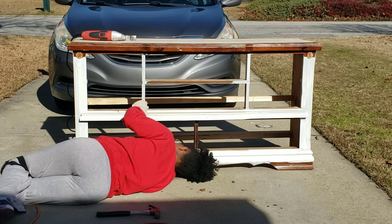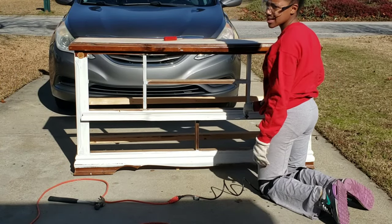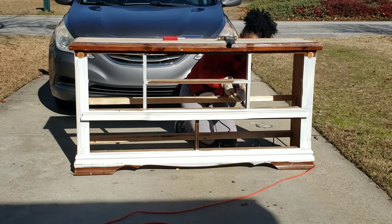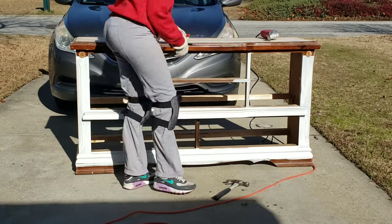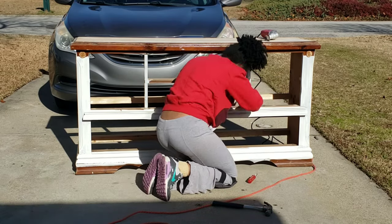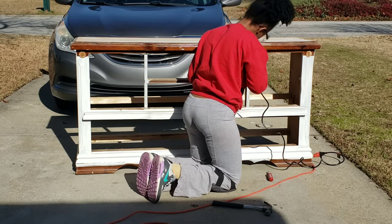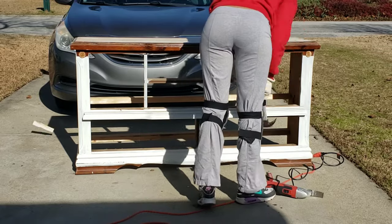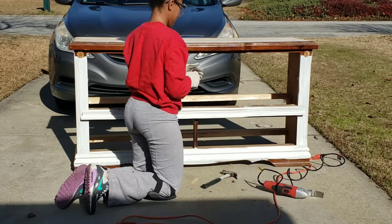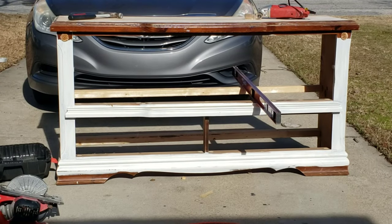I want to have this project done by Christmas, which is tomorrow for this video, so it pretty much needs to be done today. Right now I am taking off all the hardware and that little H-piece in the middle. It was giving me the time of my life — the screws just didn't want to unscrew, I guess from years of being warped in that wood. I ended up having to bring out my oscillating saw to cut small cuts into the wood and just bang it through with my hammer.